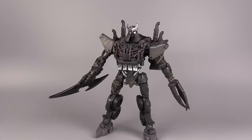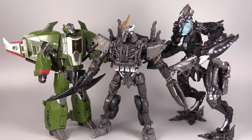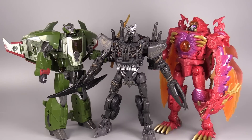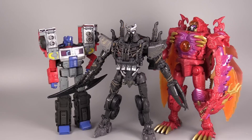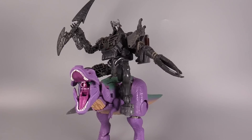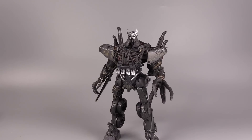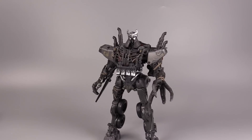This figure is a biggie boy, which I do greatly appreciate. In terms of size, here are his granddaddy: Leader Class the Fallen, Legacy Leader Class Skyquake, Leader Class Legacy Beast Wars Transmetal 2 Megatron, Leader Class Legacy Laser Prime, Leader Class Galvatron, and Barney the Murderous Dinosaur. I think Scourge cuts a very, very good silhouette in this Leader Class mold.